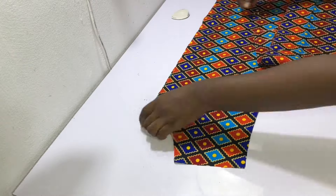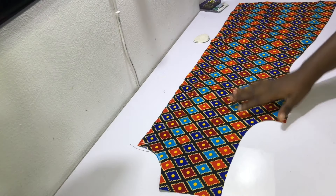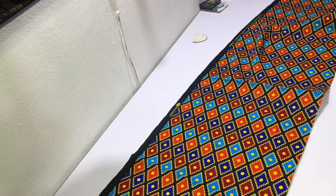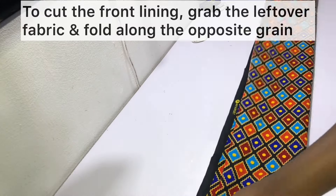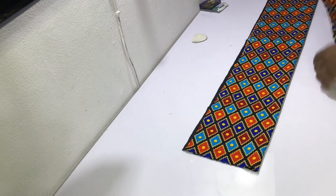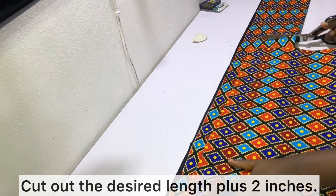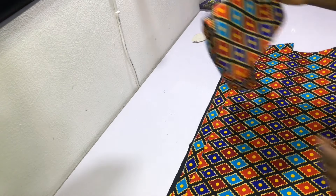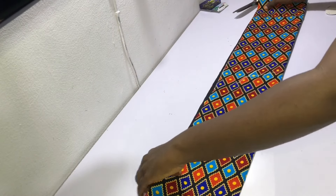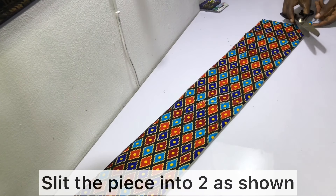Carefully separate the back piece from the front pieces and then go ahead and pin the pieces together. To cut the front lining, grab the leftover fabric and fold along the opposite grain. Cut out the desired length using the main fabric as a template, add two inches to what you have, and cut. Divide the fabric into two by cutting it vertically as shown.